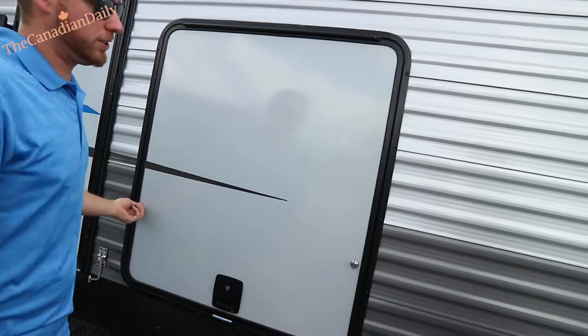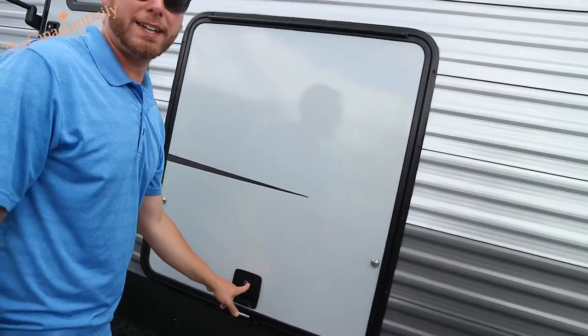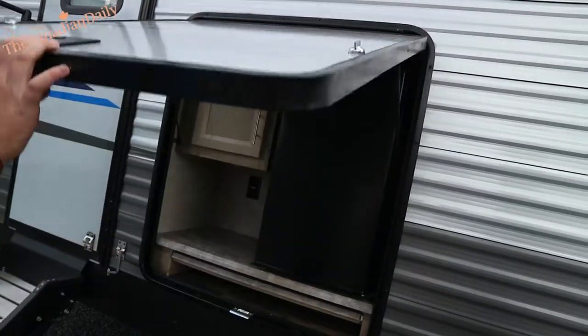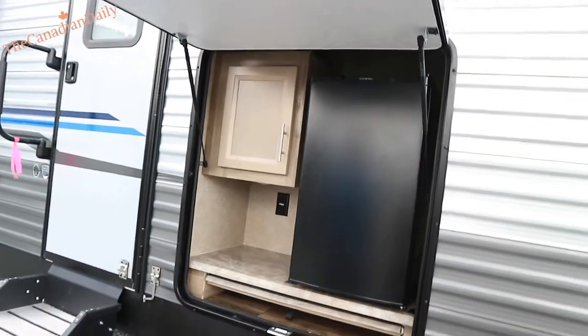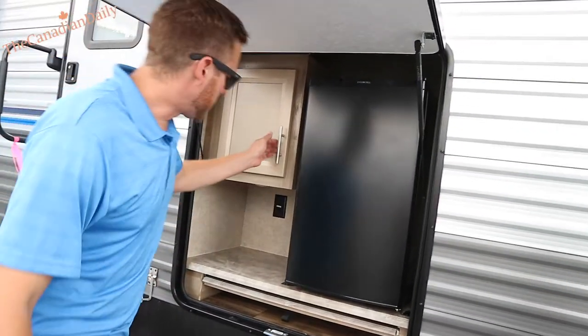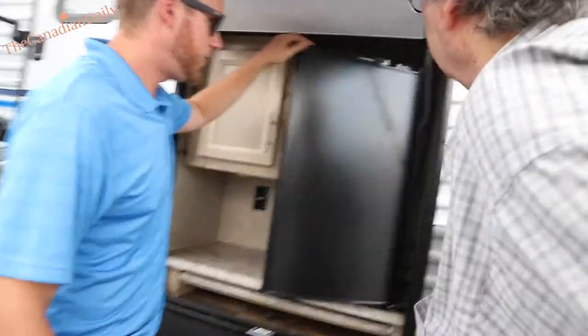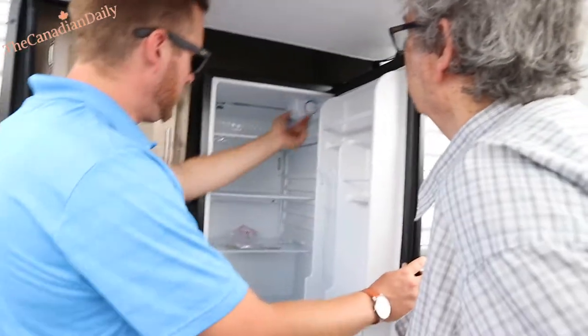Just like the door latches, they'll work their way over time. That's your unique black key on your key set for just that slam latch lock. This will also act like a little awning — you can have your main awning out too, but you've got a simple little outdoor kitchen here. I've left the fridge off just for the sake of the demo so I didn't pop any breakers.